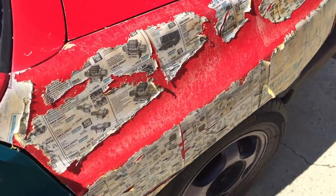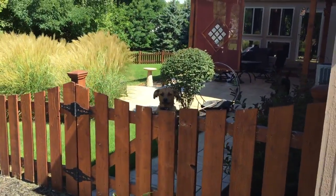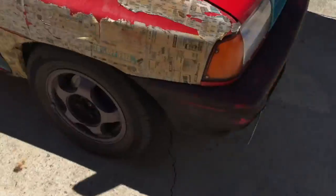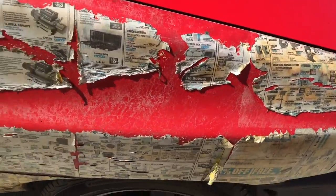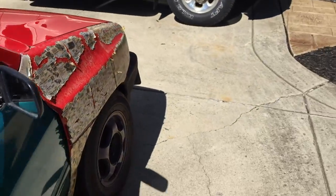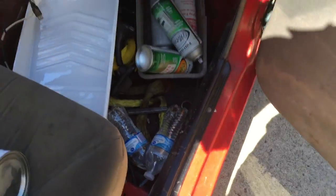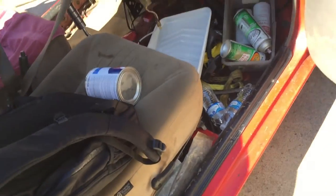Alright, so that looks like doo-doo. Alright, so that looks like doo-doo. So what I'm going to do, I'm going to attempt number two. This time I'm going to do it just like a paper mache. So I'm going to dump this clear in that pan right there that I'm going to dip the pieces in. And hopefully it'll stick better like that. I mean, worst case it doesn't stick, best case it works perfect. So I'm going to take the fender off and sand it.